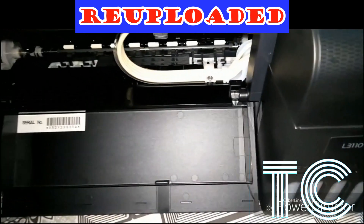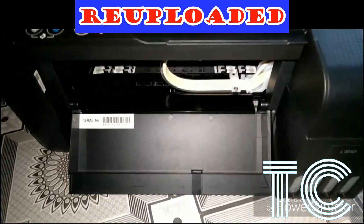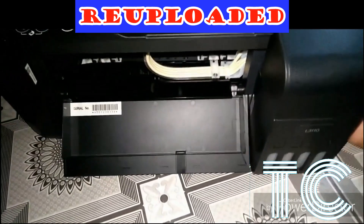Just leave your printer doing its job. If possible, do not disturb the power — it might cause an error to your printer if it is unplugged.